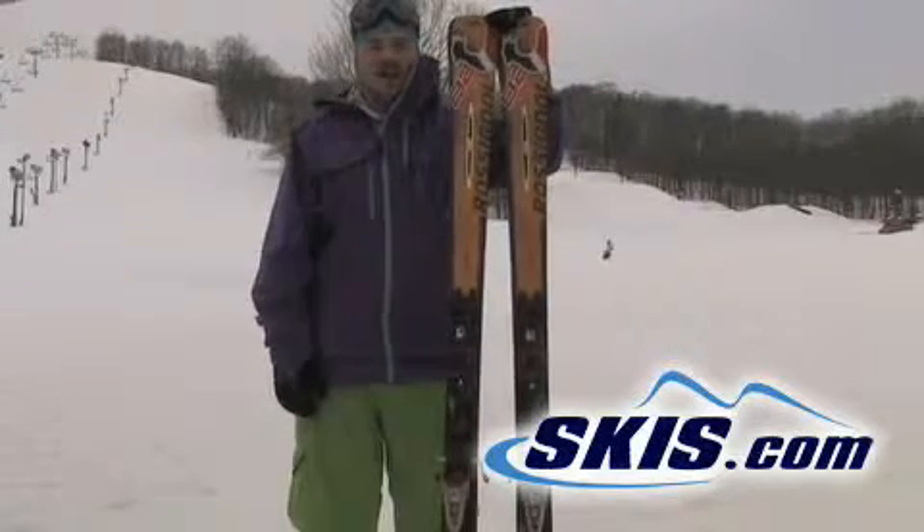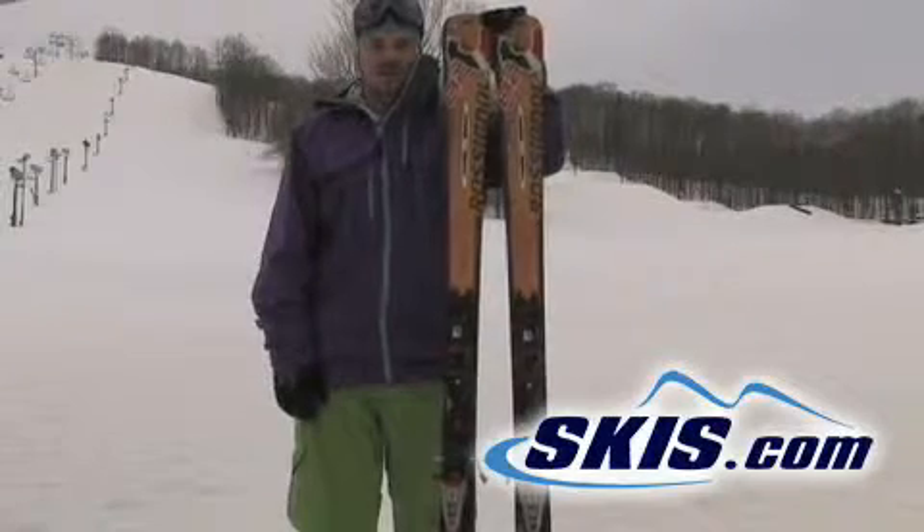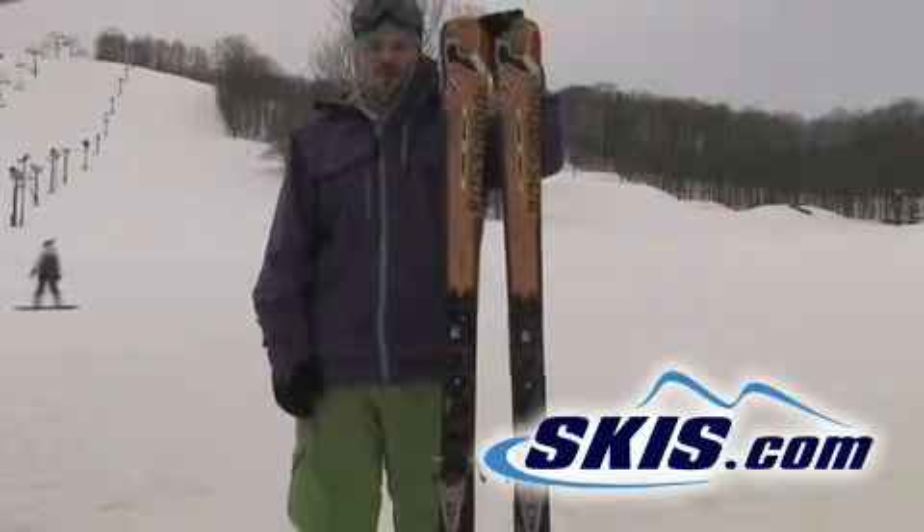This is Tom. I'm here with the Avenger 82 Carbon from Rossi. Great full bodied sidewall ski. Real good edge hold. Real smooth ride. Give it 3.5 stars.